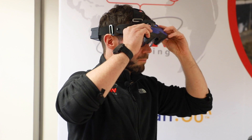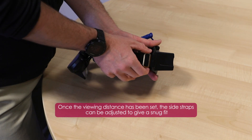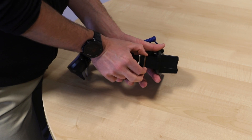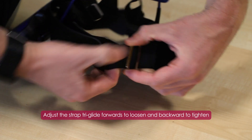Once the ultrasound image is looking good and the viewing distance has been set, the side straps can be adjusted to give a snug fit. Adjust the strap length by sliding the triglide forwards to loosen the fit and backwards to tighten.